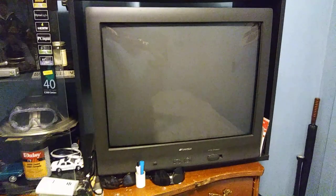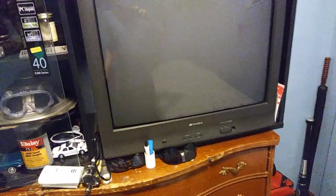Sansui television. My parents thought I was nuts keeping this thing in the room — it's really, really heavy. But you know, when you play the vintage video games, that's what you want.